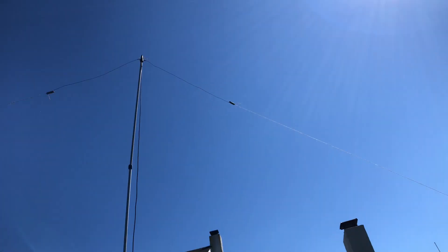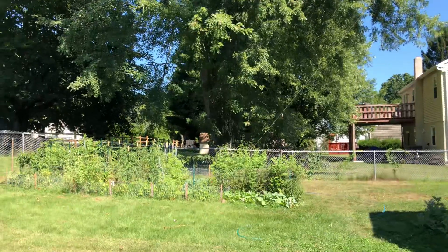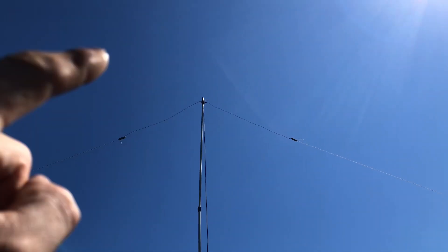And then I got it tied off with some jute twine to the left, down to the clothesline, and then down over to the garden. I actually needed more jute twine than the elements are for this antenna.